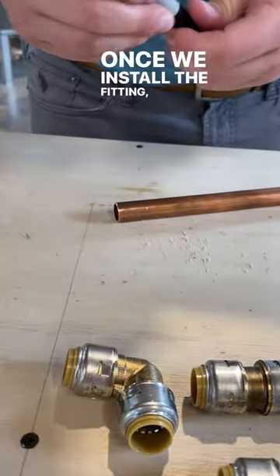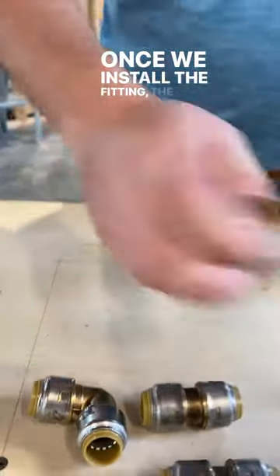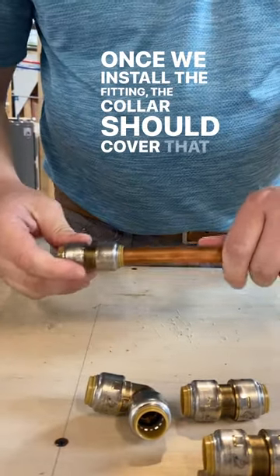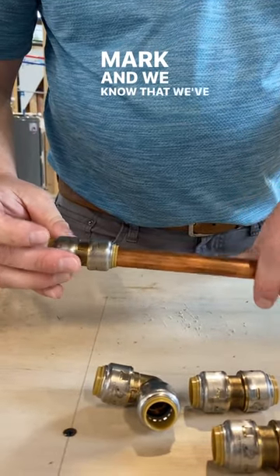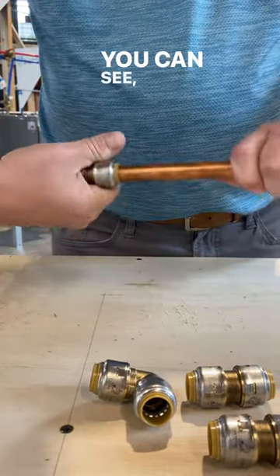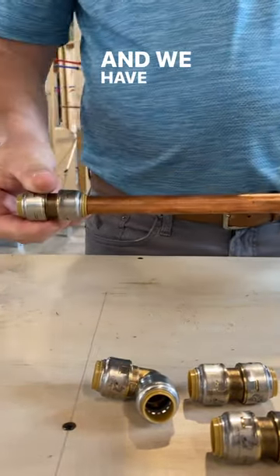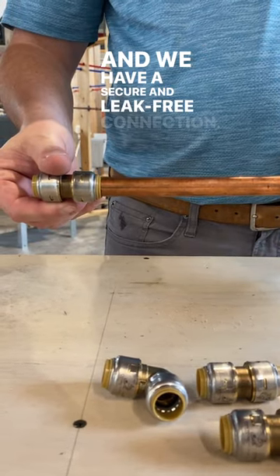Once we install the fitting, the collar should cover that mark and we know that we've made a secure connection. And as you can see, the fitting still rotates around the pipe — we have a secure and leak-free connection. Thank you very much.